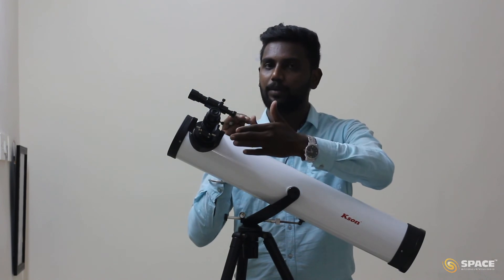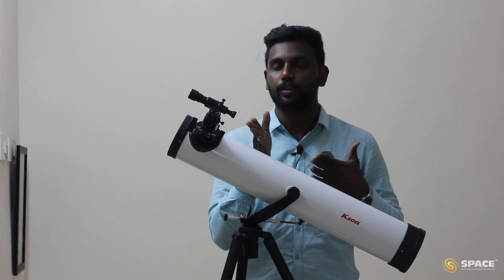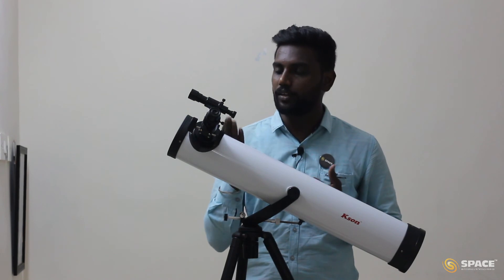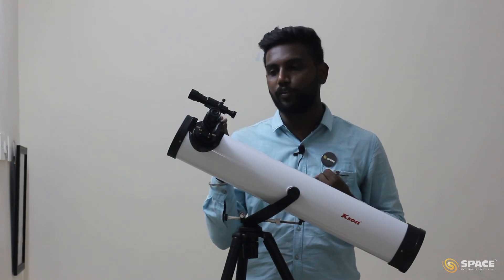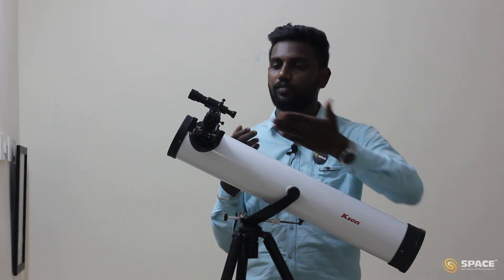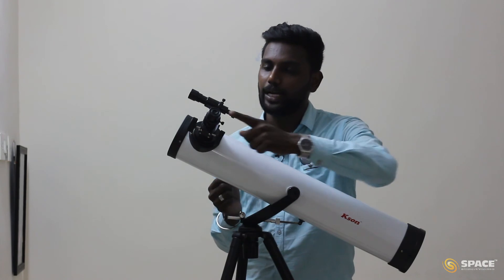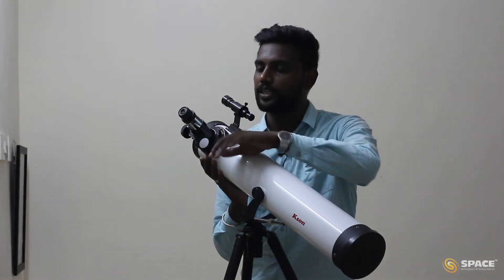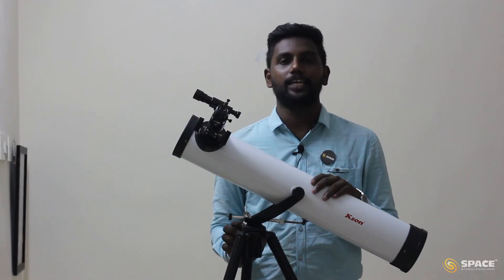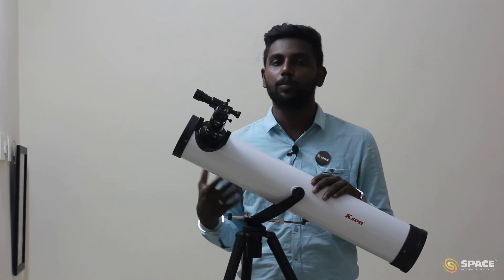We aligned both the finderscope and the eyepiece because at night it will be dark and difficult to find objects directly in the eyepiece. Since the finderscope covers more area, it is easier to first get the object in the finderscope and center it. Once it is centered in the finderscope, it will also be in the center of the eyepiece since we have aligned both. When you observe an object and the image is blurred, adjust the focus knobs to get a sharp and clear image. That is it from the Casseton ATEM reflector telescope — I hope you learned how to assemble and point the telescope. Wish you all clear skies, happy hunting, bye bye everyone.